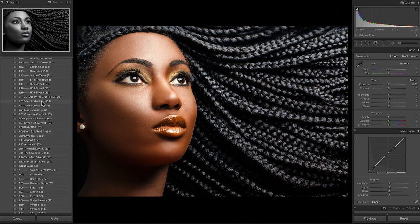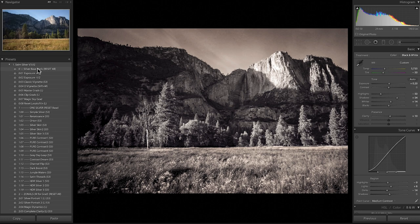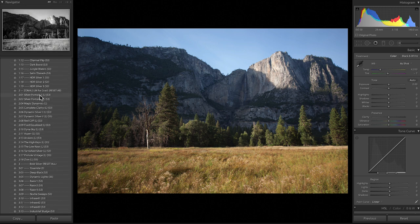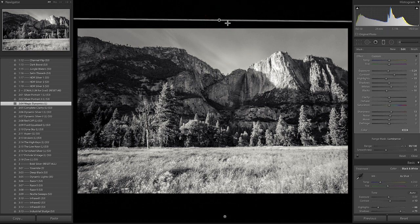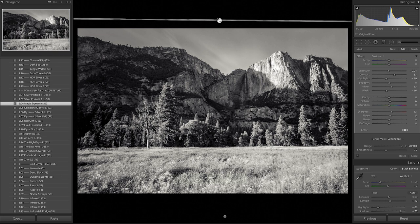Zonals use the newest technology in Lightroom. Let's go to another image, reset it, and apply a zonal. The magic zonals are one-clicks plus magic gradients. If I apply 'Magic Dynamics' to bring out dynamic range and press M, you'll see the gradients — typically one at the top for highlights. If I hover over it, you can see what's shown in red: this gradient is only affecting the highlights. This uses the range mask feature — color masking and luminance range masking — available in the newest versions of Lightroom.